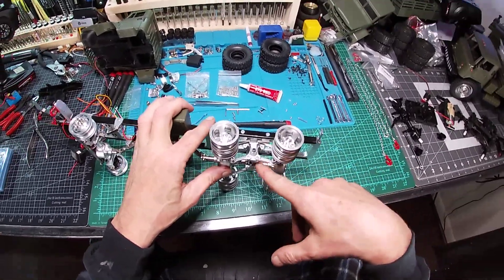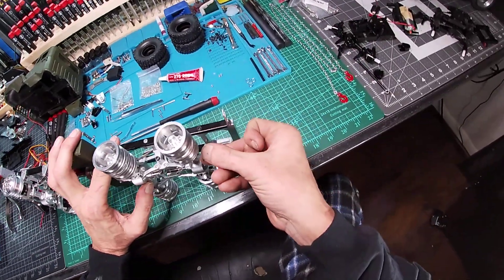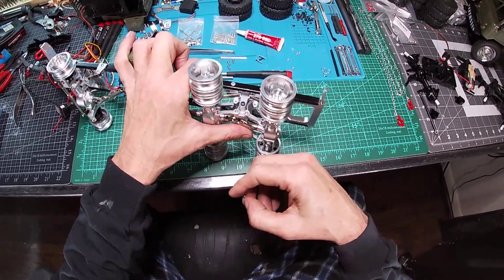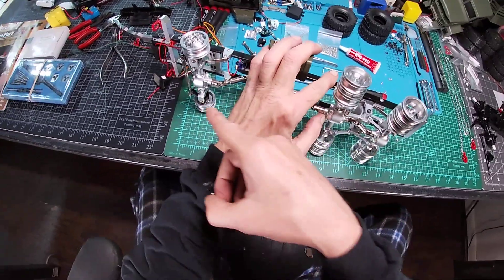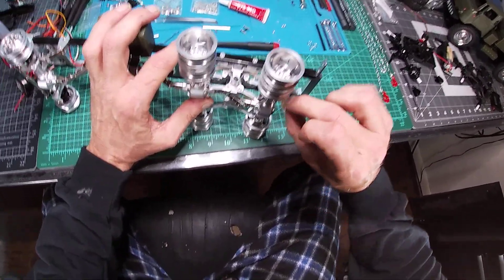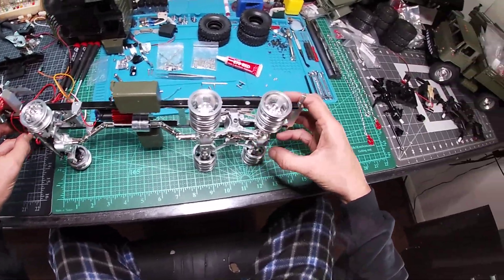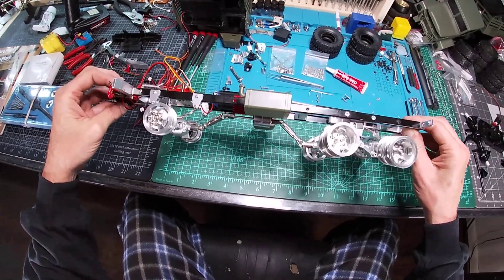The screws that came with the seesaw were actually too short. So don't use those screws. Use the screws that come with your axles because they're longer. These screws go one way and one way, which is a problem. So wait till you get all your upgrades because you will get extra screws.